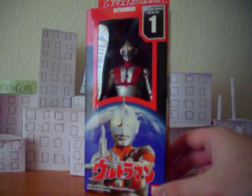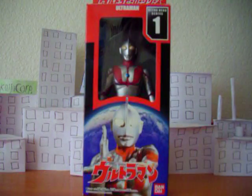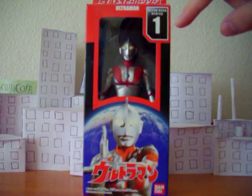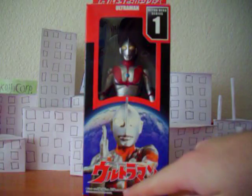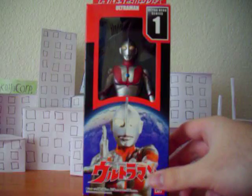This is the original Ultraman, definitely my favorite Ultraman, you know, besides Mebius and stuff like that. He's original, he's just awesome. This is the box — Ultra Hero series number one. Ultraman in Japanese kanji, or katakana, whatever you want to call it. Made by Bandai. There's a picture of him.